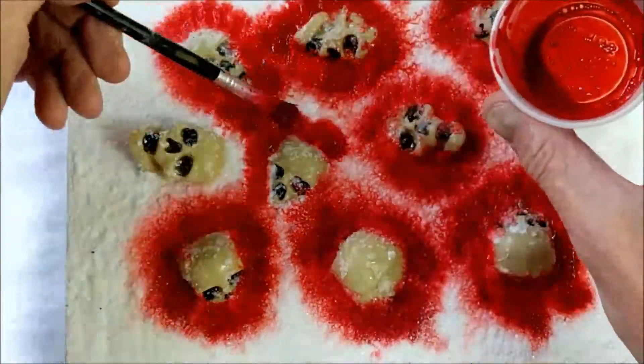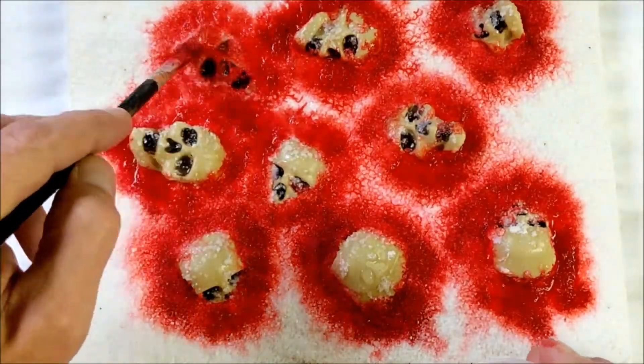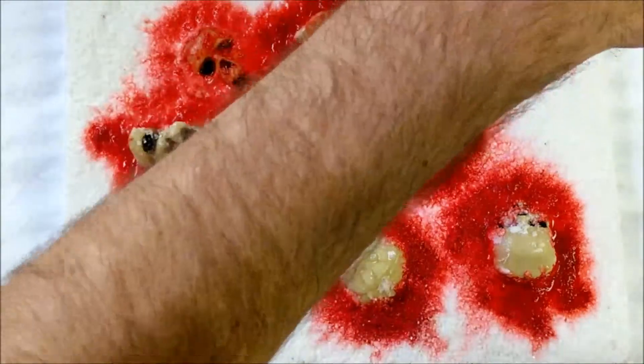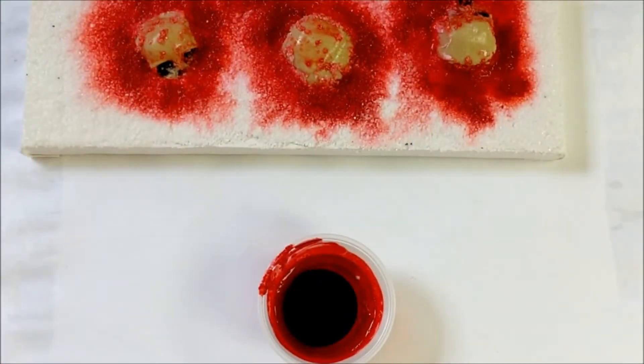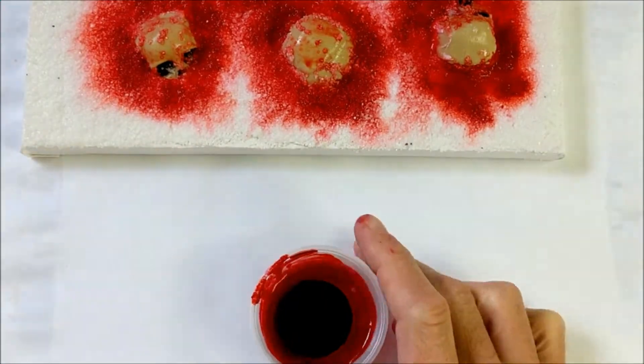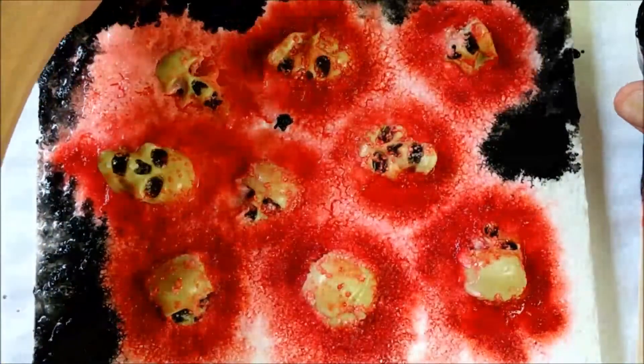So you just put that paint on there around where the skulls are. Don't worry about the other parts because we're going to do that in black, or you can do it in some other color. I wanted the skulls to be kind of coated a little bit, but I was having a hard time because that plastic doesn't want to take anything. So I had to work on that later, and for the time being I just moved on to the next step.